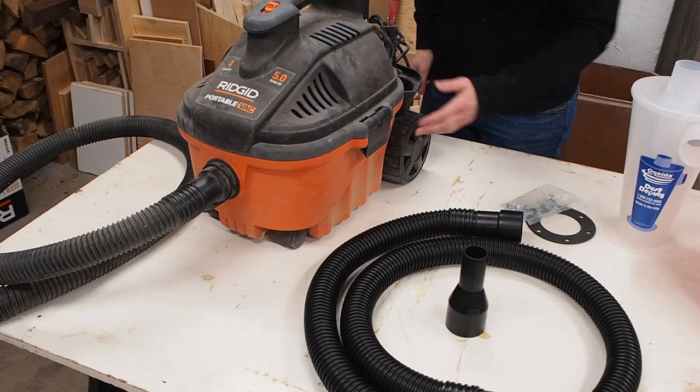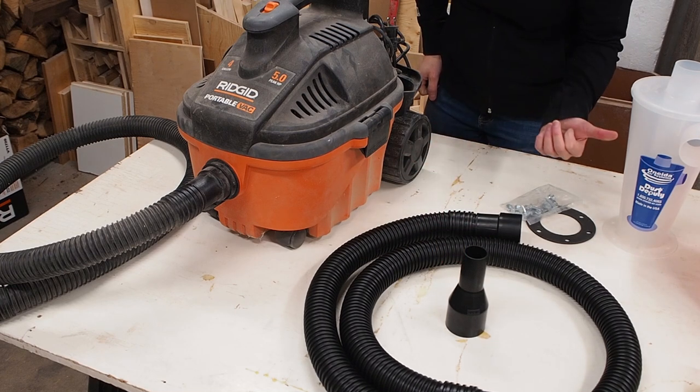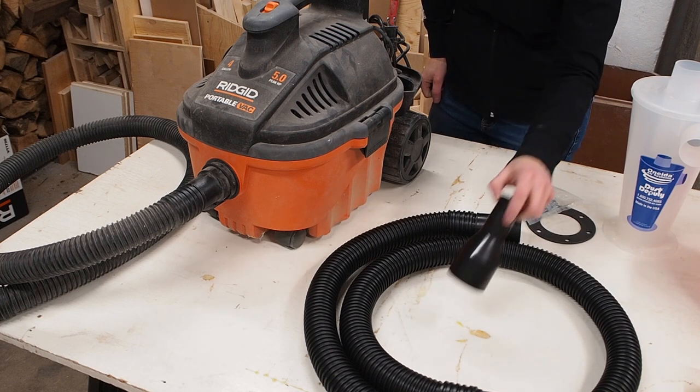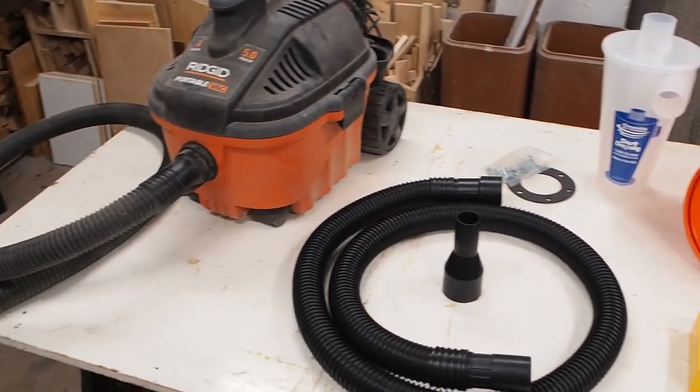Over here you have a standard shop vac — I'm using a Ridgid portable shop vac. You'll also need some extra hosing to connect to the Dust Deputy, and in my case I need a special adapter for my miter saw, so you might need to find an adapter that fits your system. You'll find links to all the tools and materials I used in the video's description below.